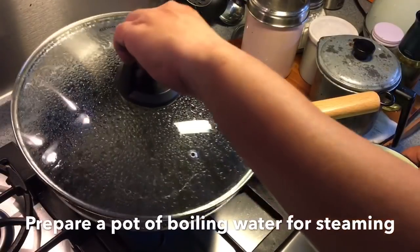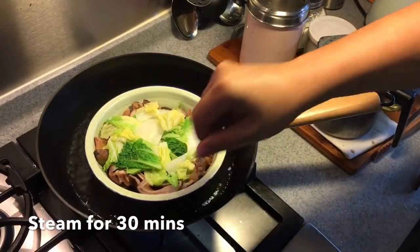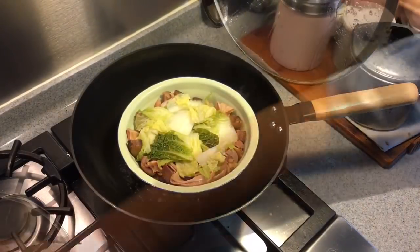We're going to steam this for another 20 to 30 minutes, then we'll do the sauce and the dish will be done. Time to steam this — once the water starts to boil, steam for half an hour. 30 minutes is up, let's have a look. Beautiful — turn off the flame.